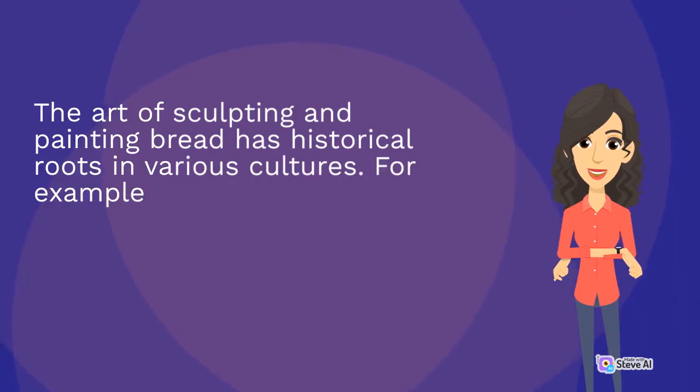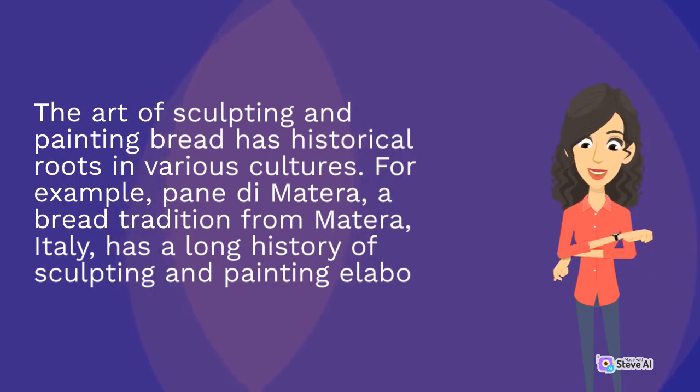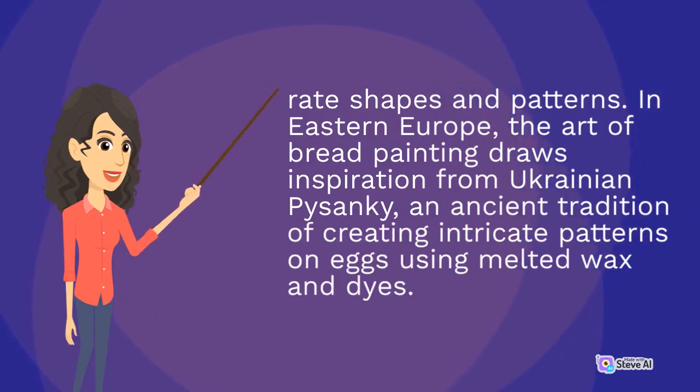The art of sculpting and painting bread has historical roots in various cultures. For example, Pane di Matera, a bread tradition from Matera, Italy, has a long history of sculpting and painting elaborate shapes and patterns. In Eastern Europe, the art of bread painting draws inspiration from Ukrainian pysanky, an ancient tradition of creating intricate patterns on eggs using melted wax and dyes.